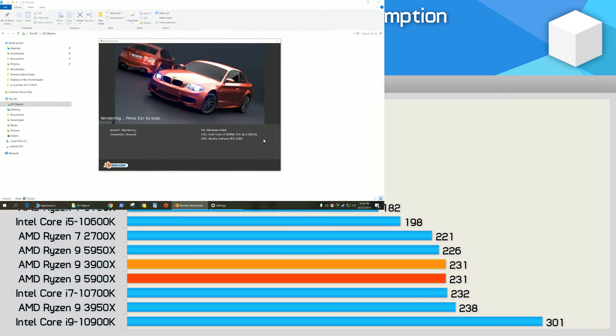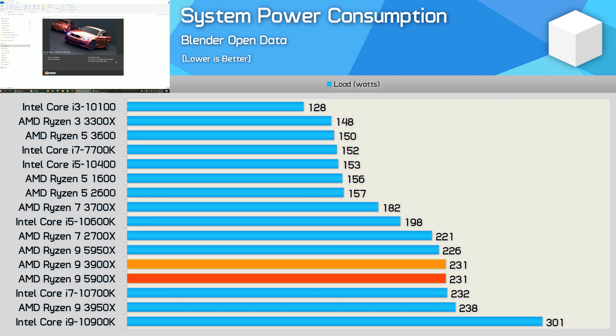Here's a look at power consumption by measuring total system usage in Blender. The 5900X matched the power usage of the 3900X exactly, which is very impressive given they both use the exact same 7nm process, and also the fact that the Zen 3 part was able to boost performance in Blender by 12%. Moreover, when compared to the 10900K, the 5900X reduced total system consumption by 23%.